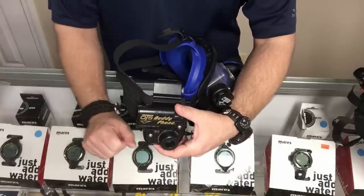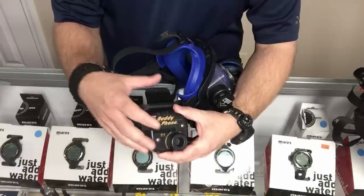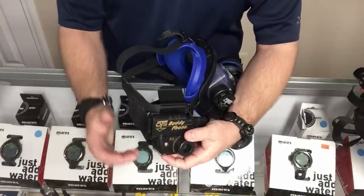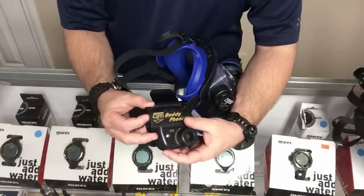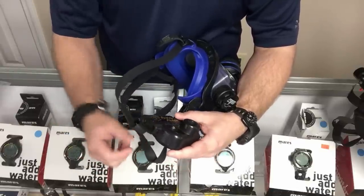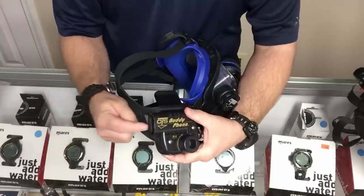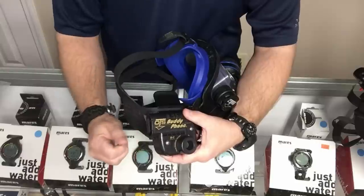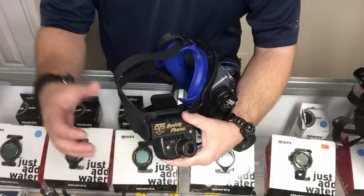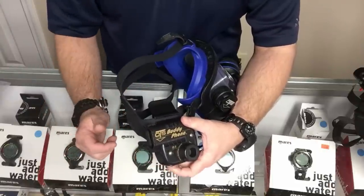Here's where I have a huge problem. I don't mind the buddy phone system itself — it's clear and you can articulate words through it, so it's great. It's the battery compartment I have a huge problem with. It does have little tabs where it kind of locks into place, but it's more compression-fitted than anything, and that scares me.